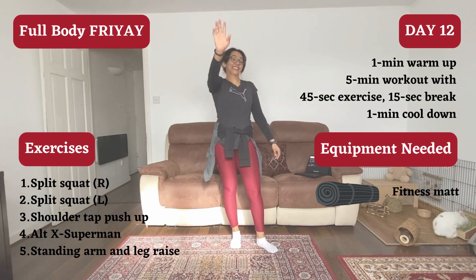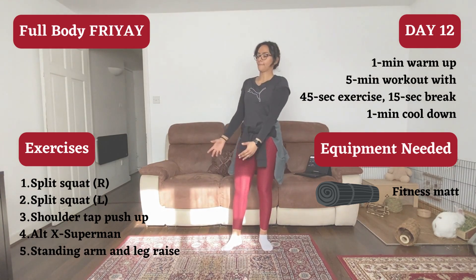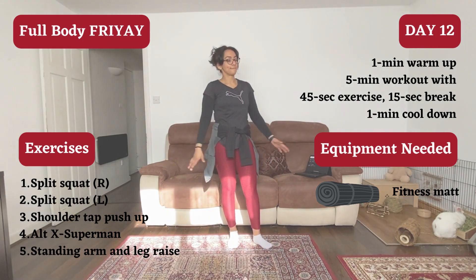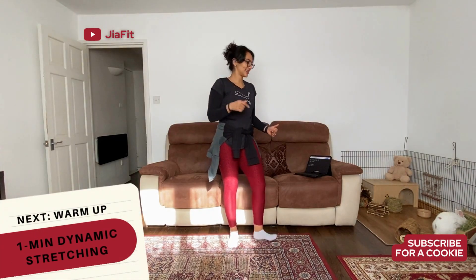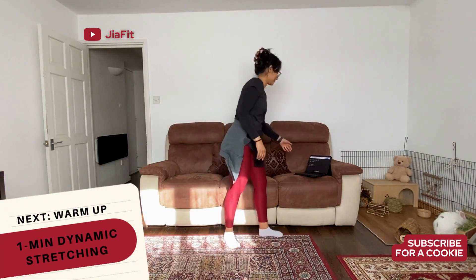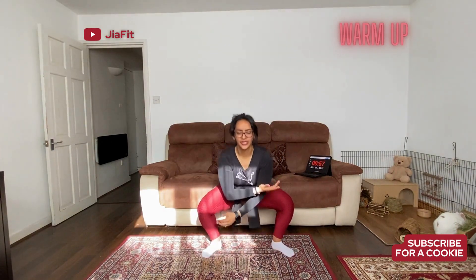Hello my brownies, welcome to Full Body Fry-yay where you don't need any equipment. We're going to do one minute warm up, five minute workout, 45 seconds on, 15 seconds off and we are going to work the entire body. This is Daisy over here by the way, little chicken. Let's get started with the dynamic stretching.